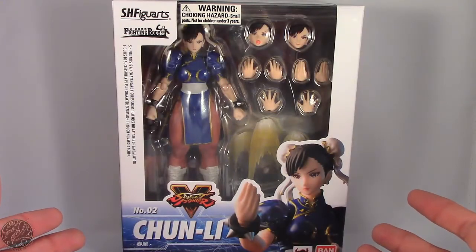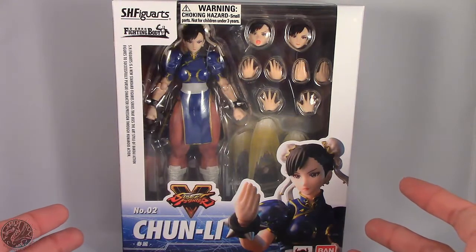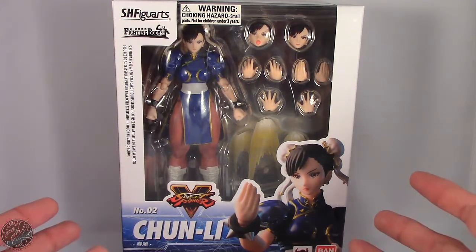What's going on everybody? King of Dragons 5000 here coming at you with another figure review. Today we'll be having a look at the SH Figuarts Street Fighter V Chun-Li.